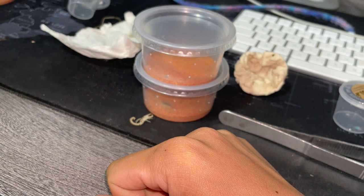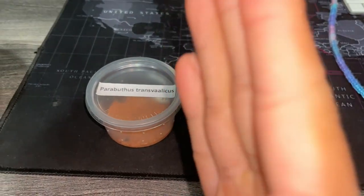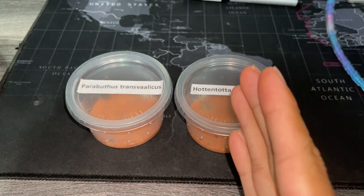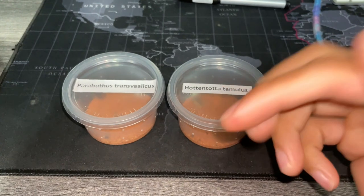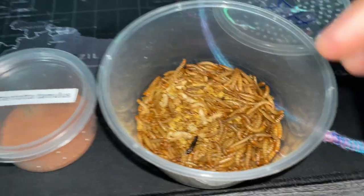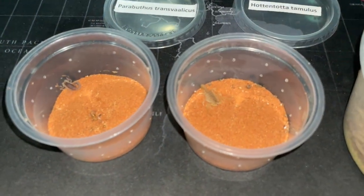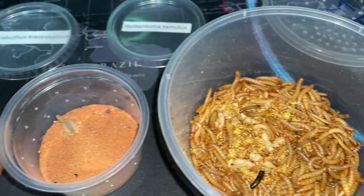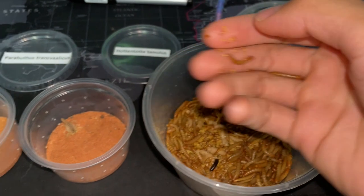That's all of them. But now let me show you the difference between a deadly scorpion and the very deadliest scorpion. This is probably the most deadly scorpion in the entire world. Let me show you the difference in their venom toxicity. We've got some mealworms — let's feed both of them and I'll show you how crazy this one's venom actually is.